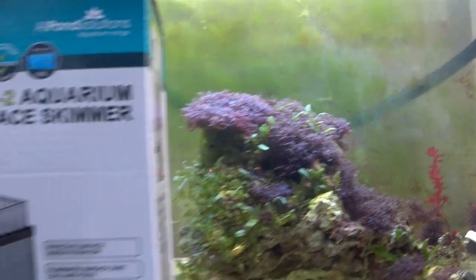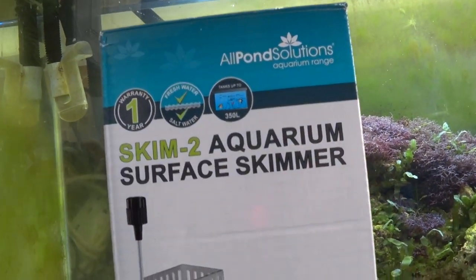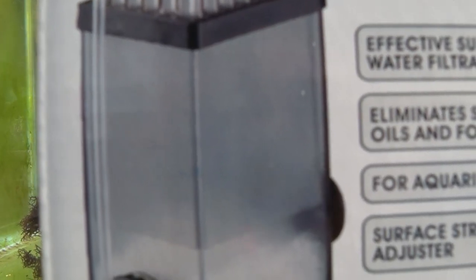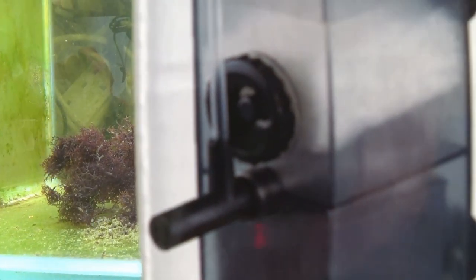The one thing I didn't put into that video was this kind of technology — a surface skimmer. Surface skimmers are a piece of equipment that are a bit like a powerhead, but they've got this top part which acts as a mini weir, with a bit of media in the centre that takes out any dirt and oil. The water is then returned via a pump through this little nozzle.